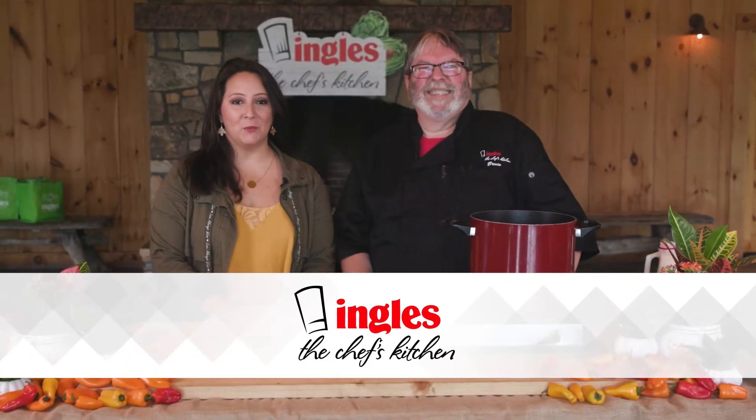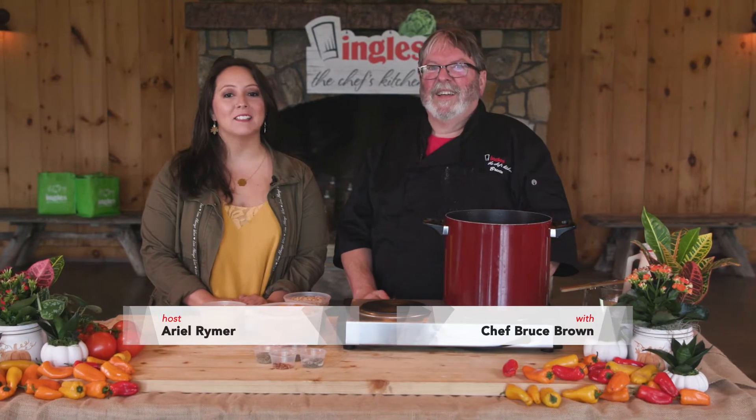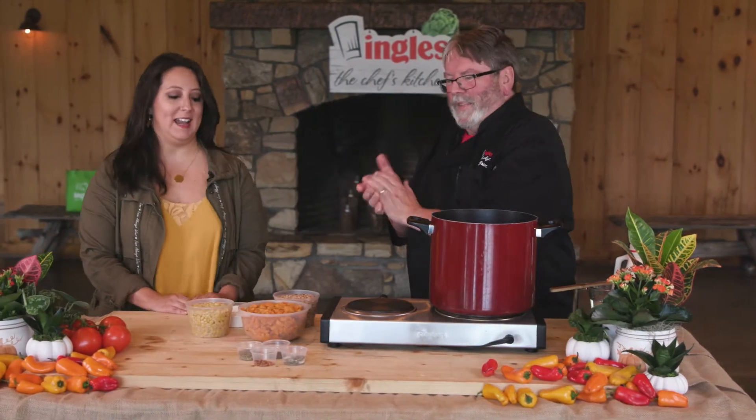Hi everyone, welcome to The Chef's Kitchen where Ingles caters some of the best events anywhere. I'm Ariel Reimer here with Chef Bruce Brown from The Ingles Table, and today we're showing you how to make some amazing food right there at home. So Chef, what are we doing today?